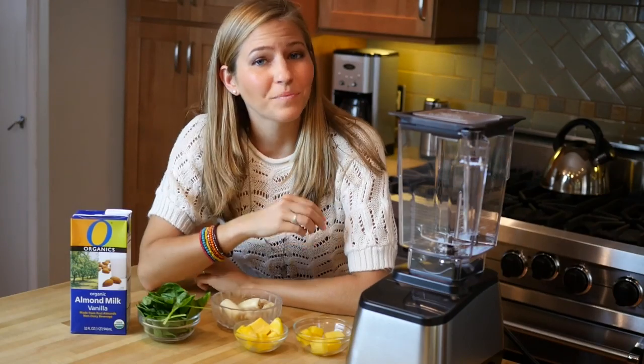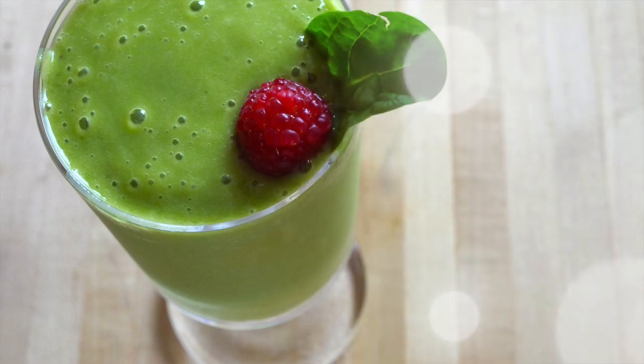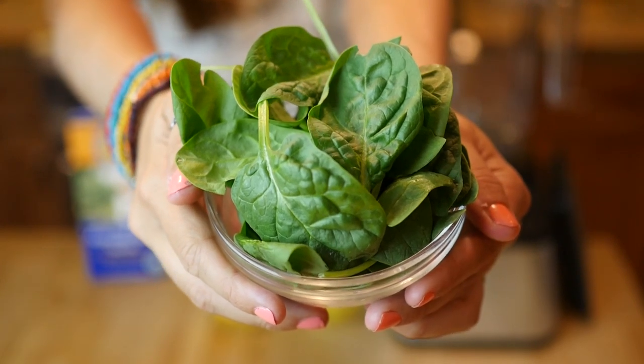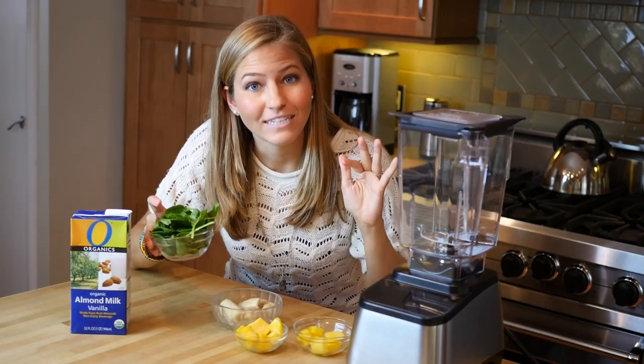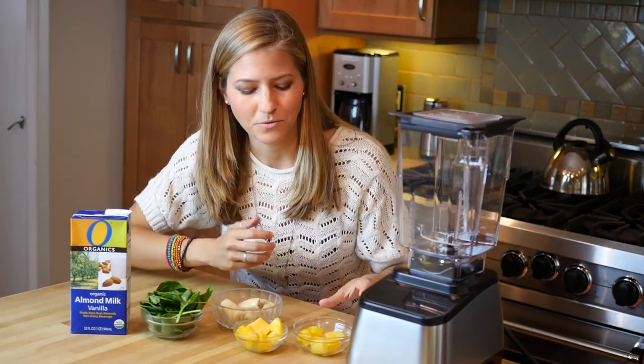Our second breakfast idea is a lush green smoothie. This is a really fun and delicious way to pack in a huge handful of spinach and hearty greens. You're gonna get all those nutrients without even tasting it — we're going to make it a tropical green smoothie.